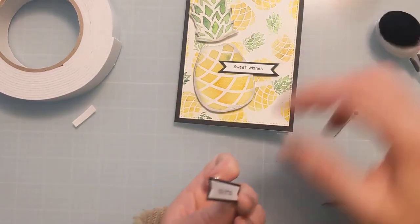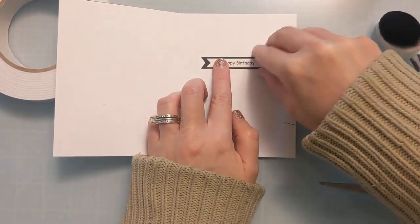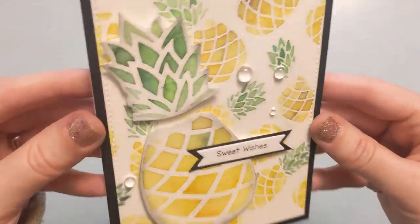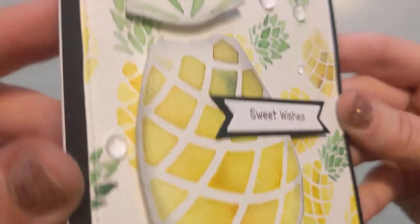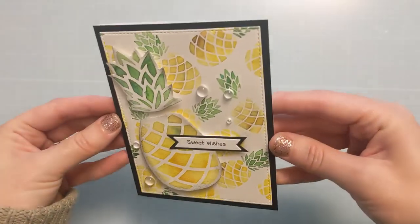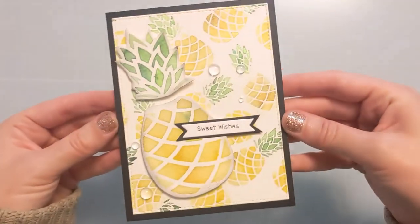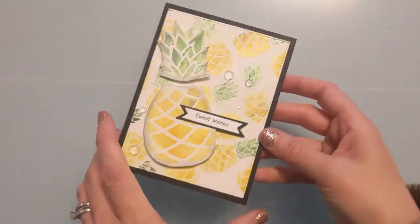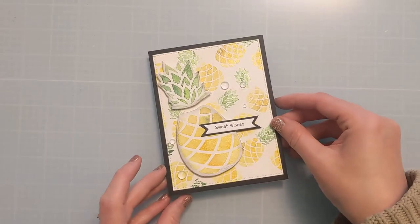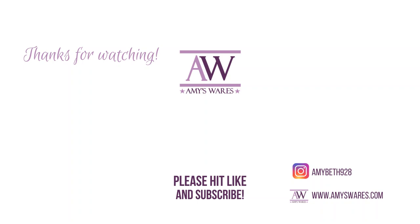I'm going to take the second sentiment, liquid glue that with my Barely Art glue, and put that on the inside of the card — it says Happy Birthday. So sweet wishes, happy birthday, all sorts of pineapple shimmery goodness. And that's going to finish my card. I did add a few little resin droplets just because they're awesome and they're my favorite. Thank you so much for spending time with me today. If you enjoyed this, please hit the thumbs up and consider subscribing, and I'll catch you next time. Bye.